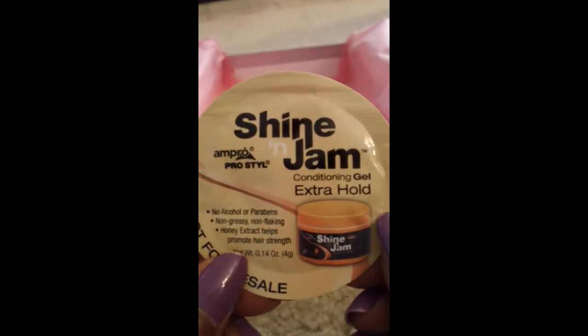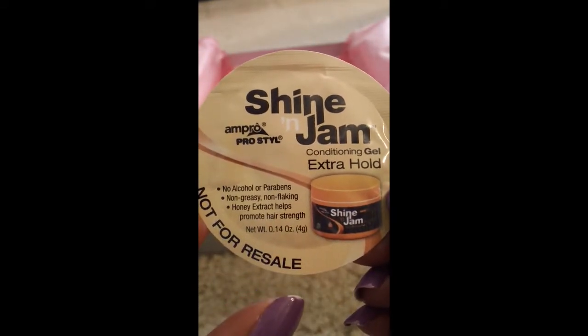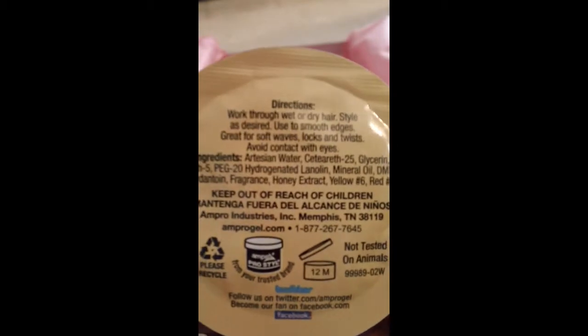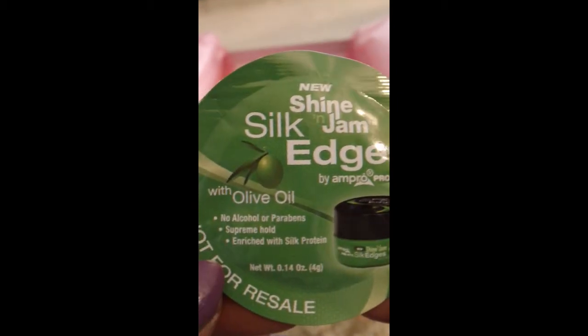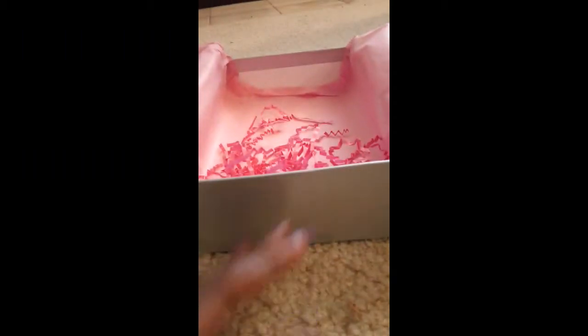Then I have a sample pack of Shine and Jam from Ampro Pro Style — the Conditioning Gel Extra Hold. It's a 0.14-ounce sample pack with no alcohol or parabens. I also have another sample pack of the Shine Jam Silk Edges with olive oil, also by Ampro Pro Style — again, no alcohol or parabens. The other side has ingredients and product information.